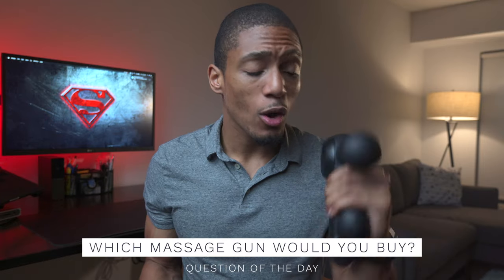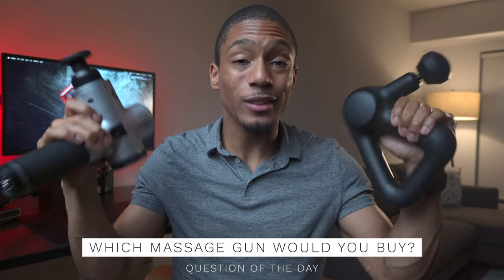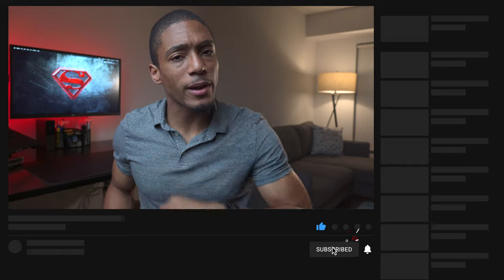They each serve different purposes — pros and cons on both sides. But honestly, my recommendation is just get a massage gun, a hundred percent. There hasn't been a week where I haven't used one. They're super great for recovery, circulating blood and warming up muscles before working out, and also great for recovery after workouts. Question of the day: which of the two would you purchase — the Theragun Prime or the Hypervolt? Let me know in the comments. I hope this video was helpful — smash that like button, subscribe if you haven't already, and I'll catch you guys later.